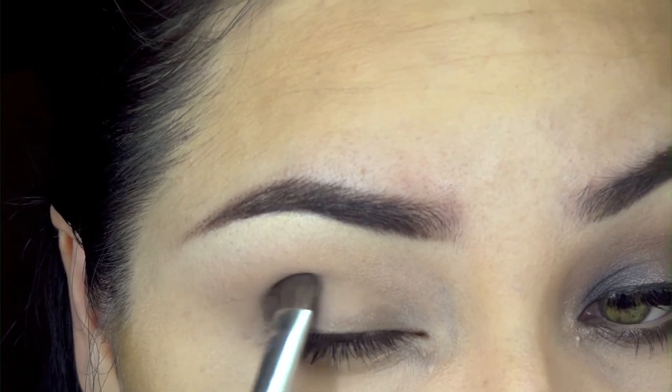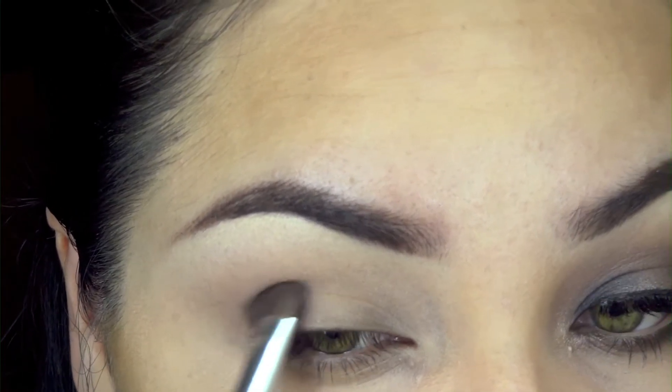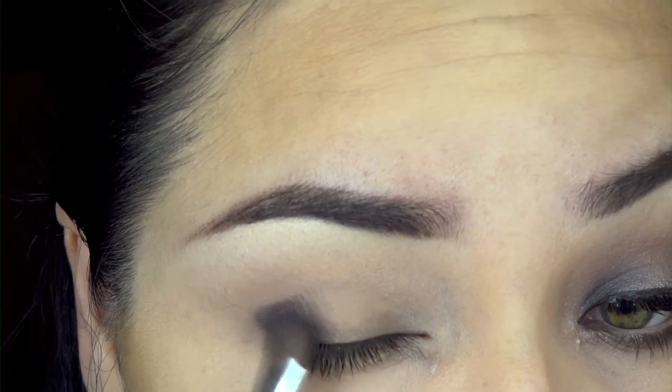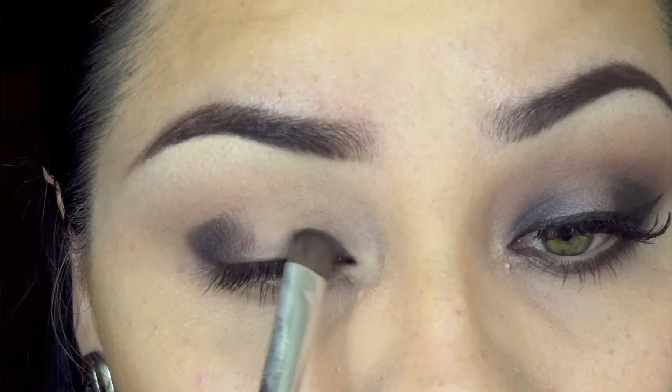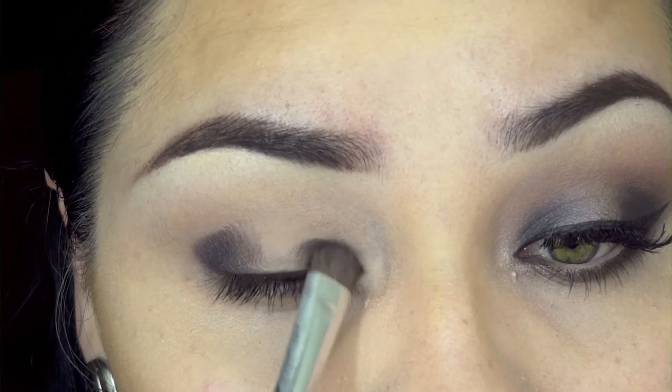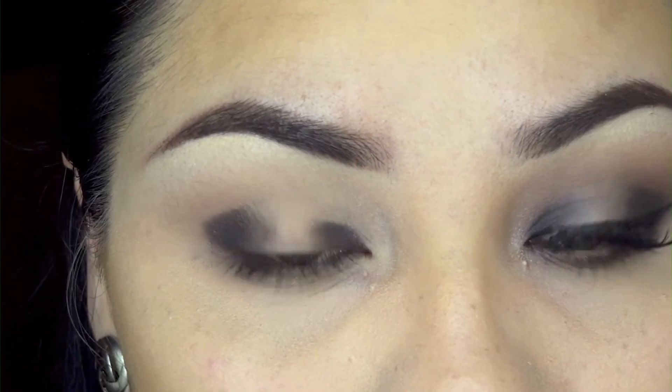Then you slowly want to start pushing this color to the center, almost feathering it to make blending a lot easier. Then we're going to do the same thing on the inner part of our eye, so you want to pack and push in the color.